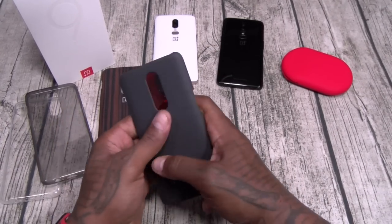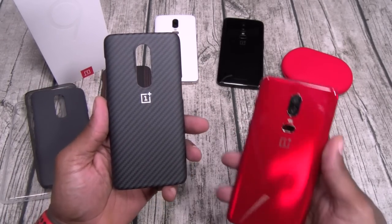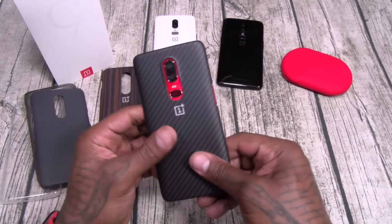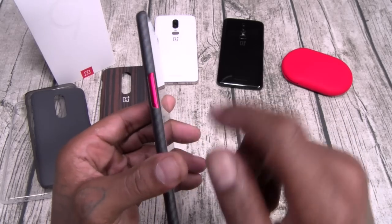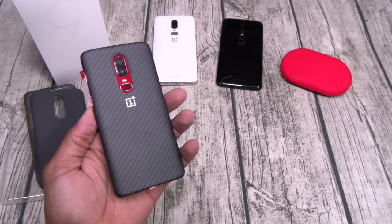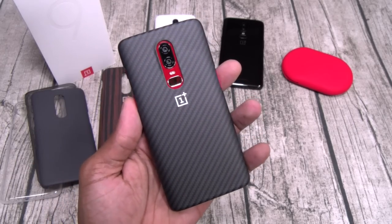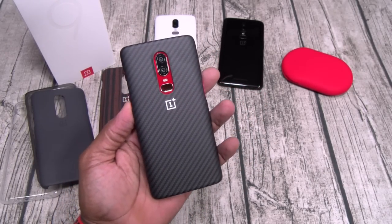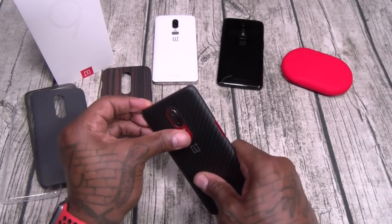Next we got the carbon fiber case — hashtag, because race car. This one ain't the Slam Boy case either — bottom and top are wide open — but the sides are protected and the back is fully protected. Look at that carbon fiber with the white OnePlus insignia. This one is hot.